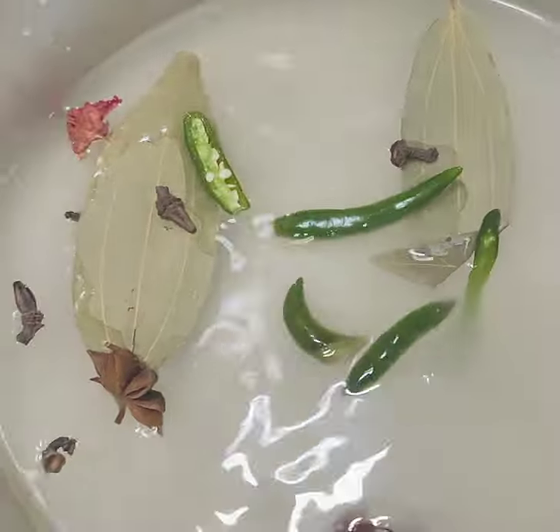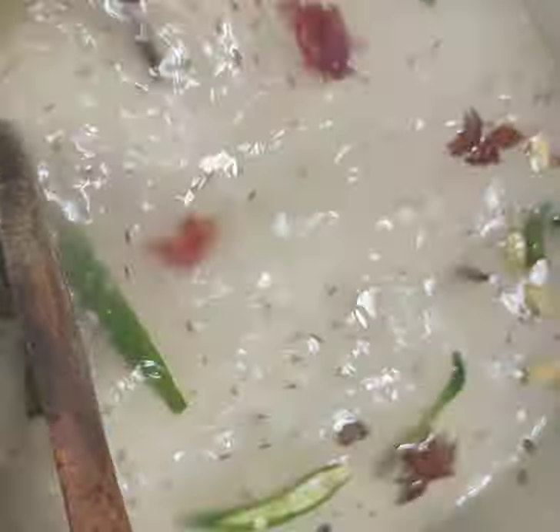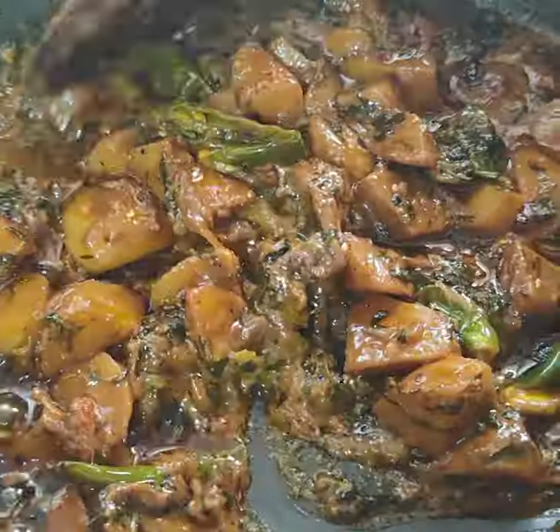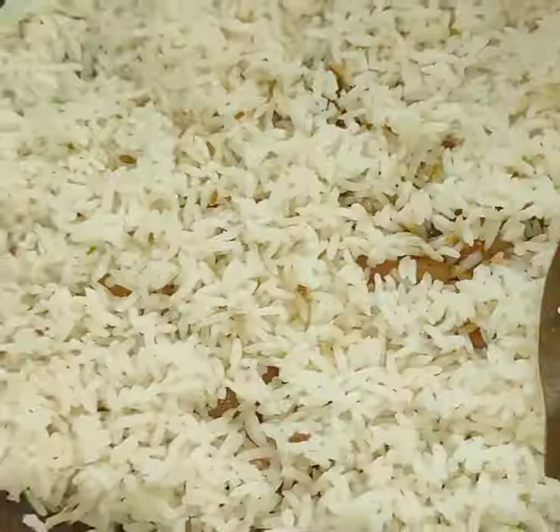While preparing the rice, add all the whole spices, chili, and jeera. Now cook the potatoes. Now the rice is ready.